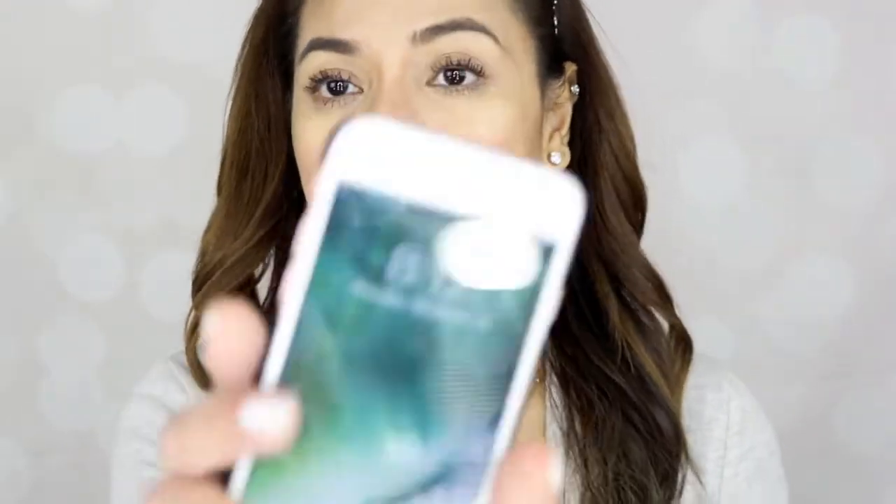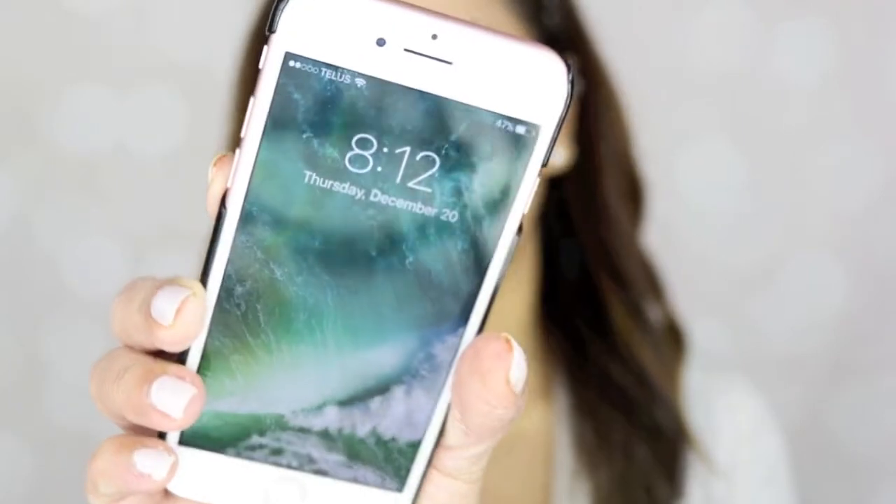Okay guys, I'm back now. I applied this mascara at almost 2 p.m. and it is now 8:12 in the evening — that's about 6 hours of wearing this mascara from Maybelline, the Total Temptation. Let's take a look at how it looks right now after 6 hours of wear.